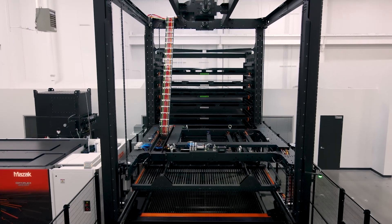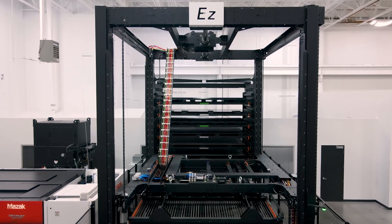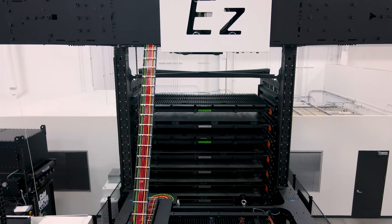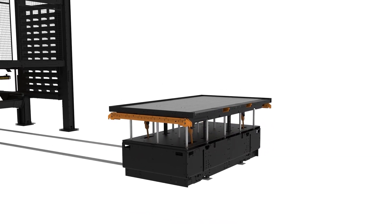The flexible configuration of the Mazak EZ Compact System allows for single, double, or multi-tower solutions, fixed table loading, and mobile cart loading for easy access.